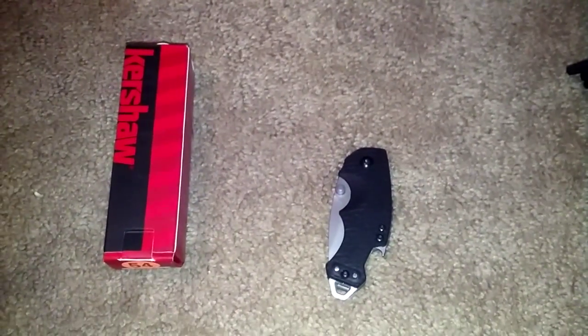Hi there, this is YouTube. It's Chief Survival coming back at you again with another video. Today I got a knife review of my Kershaw. I believe this one is called Shuffle — Shuffle 2, I believe is what this one is called.